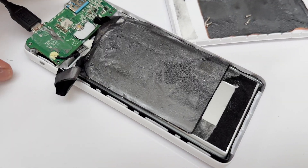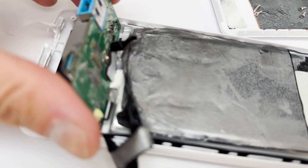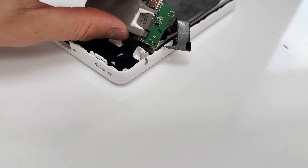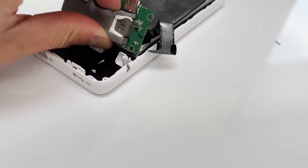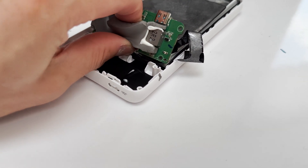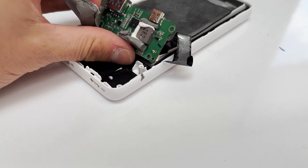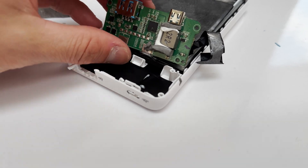Earlier I told you I took this apart because I can no longer charge it. That's still the case. I don't see anything to me, at least, that explains why it would stop charging.